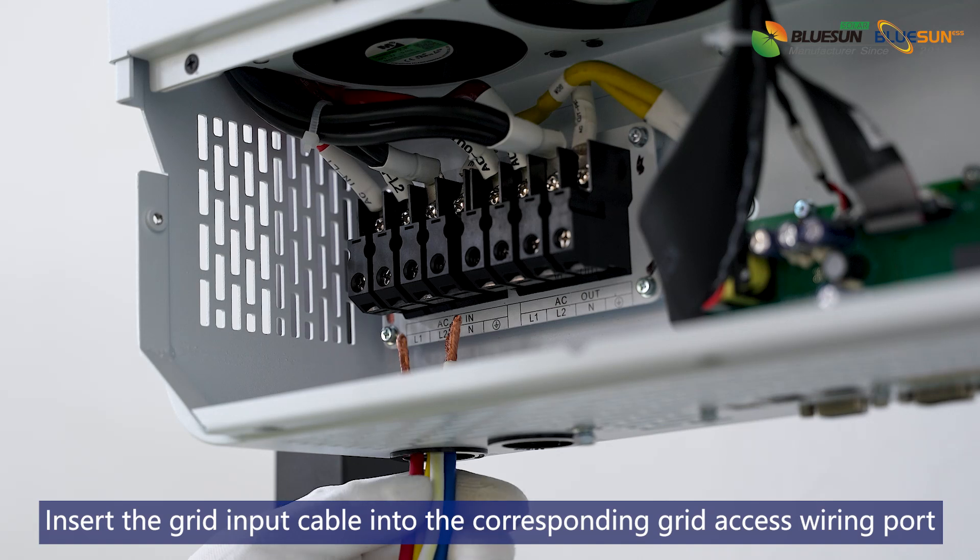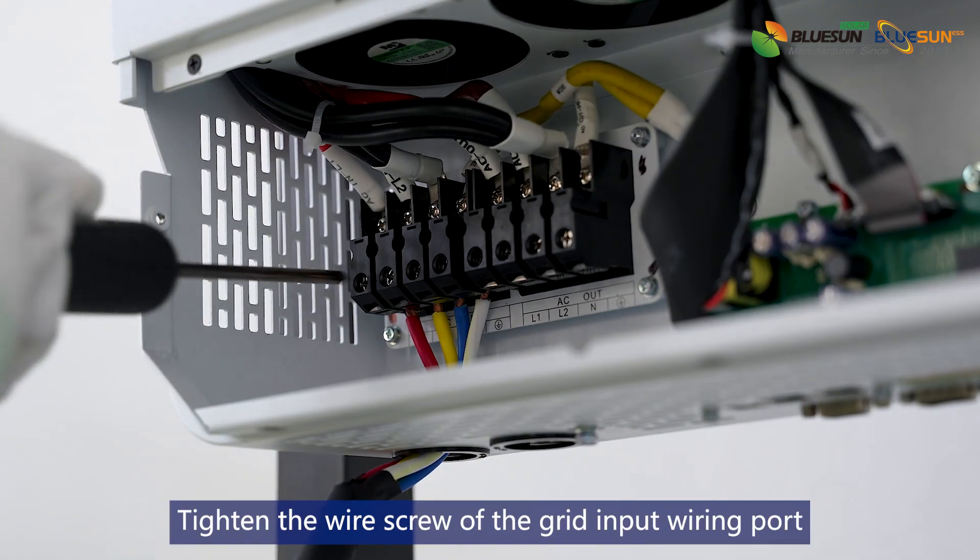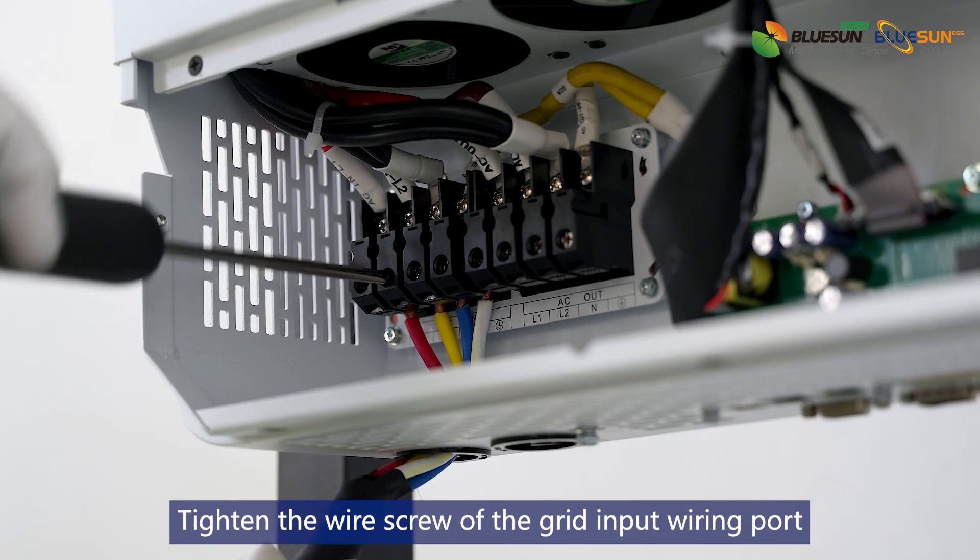Insert the grid input cable into the corresponding grid access wiring port. Tighten the wire screw of the grid input wiring port.